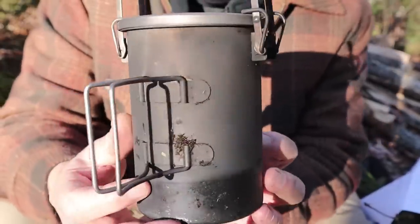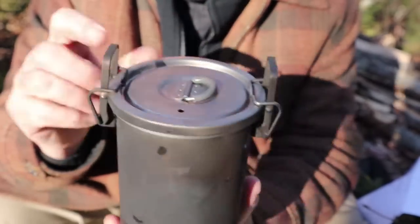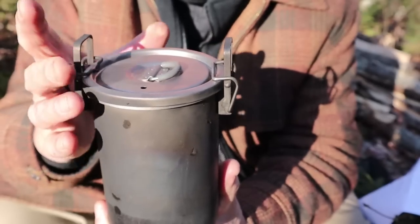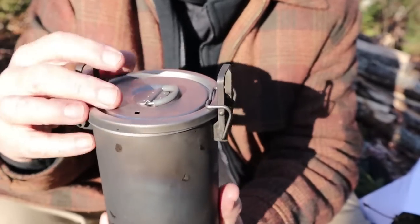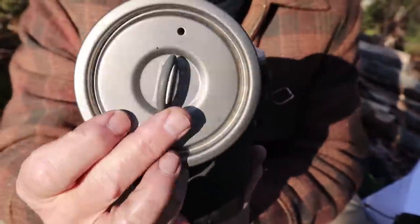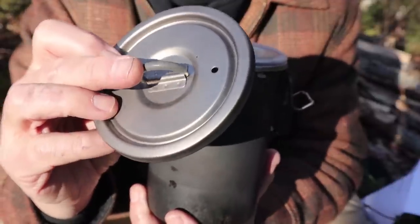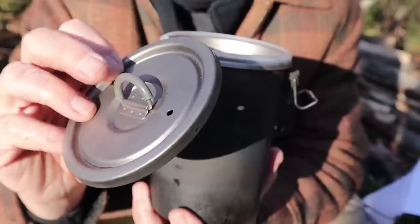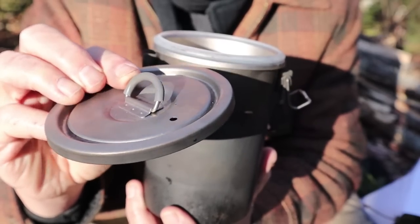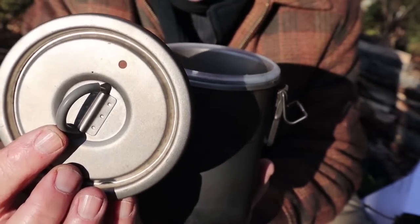A quick look at the outside — what you're seeing is just a simple titanium pot with fold-out butterfly handles and a locking mechanism on the lid that keeps the lid locked on. The lid itself is very simple titanium. It has a D-ring — it doesn't stand up, but it's not hard to get up if it falls down because it does have a silicone protector around the D-ring. That makes it easy to grab onto and hold. It has a single vent hole, which is important — I'll share why in a moment.